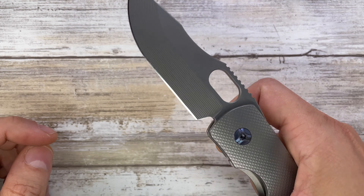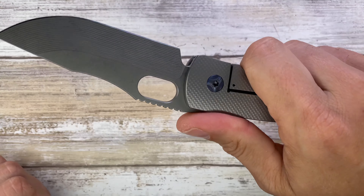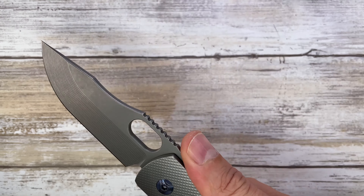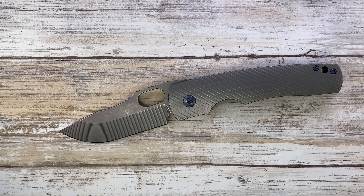The sound this guy makes is very interesting — a nice clacky, it's a good quality sound. Ergonomics are also pretty good. This finger groove is gonna be the main groove — there's no finger choil — so this guy's gonna be held like that, and you can just feel that this is begging to be put to work.